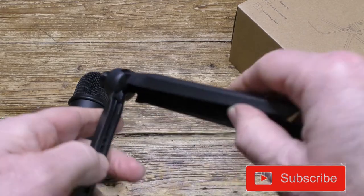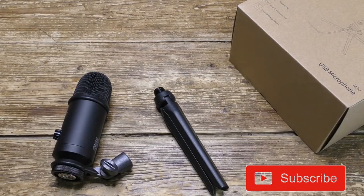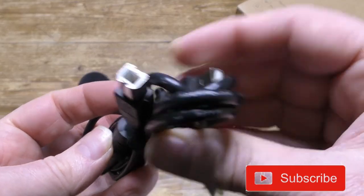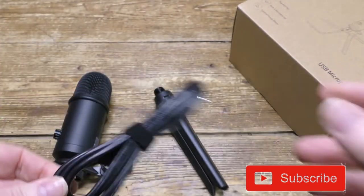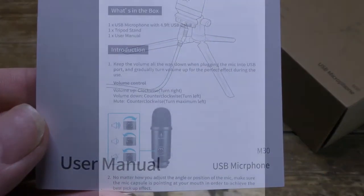The tripod is made from plastic but is well made, tough and robust. The cable is USB-A to USB-B — again it's tough and well made, but quite short, just less than five foot. And here's the user guide, which is quite informative.